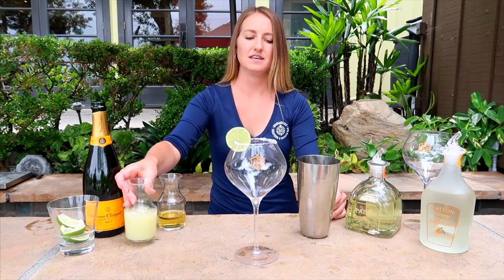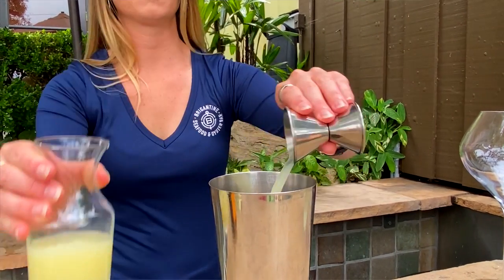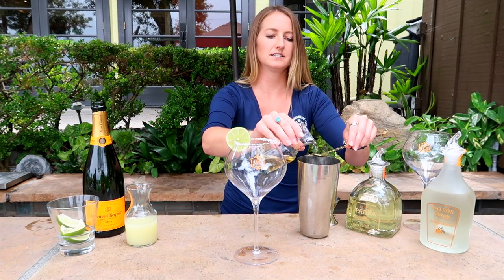So what we're going to do is we're going to start with an ounce and a half of fresh lime juice. Next, we're going to add two teaspoons of organic agave nectar.